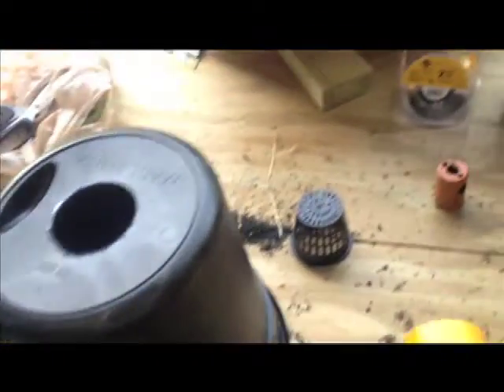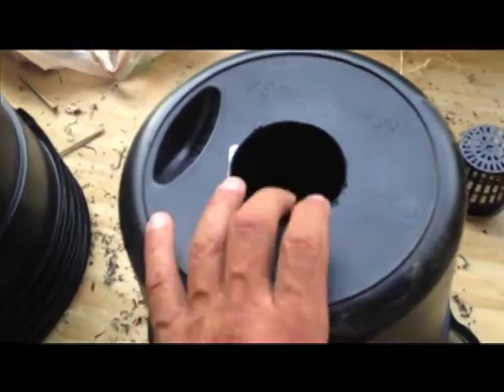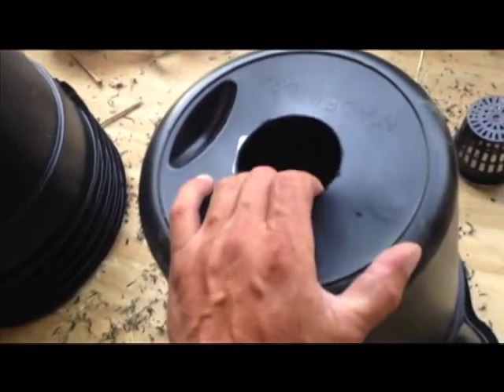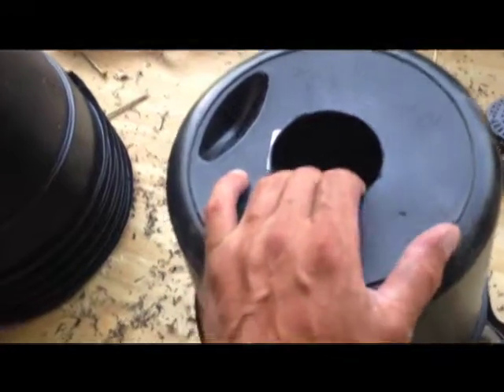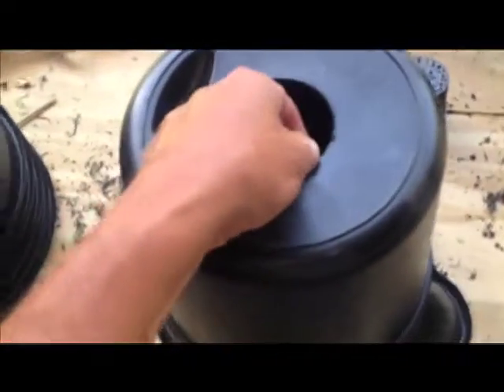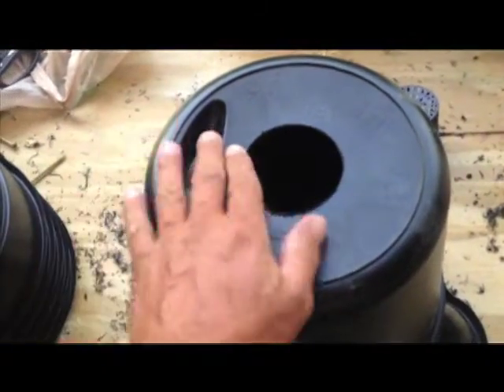I just drilled my first 3-inch hole with my brand new drill bit that I got from Amazon. The trick to drilling these holes — this isn't like a 5-gallon pail, it's much thinner and it's more of a rubberized plastic than a hard plastic, so it's a little different to drill. I've noticed that if you go really fast and don't push very hard, you get a better cut.